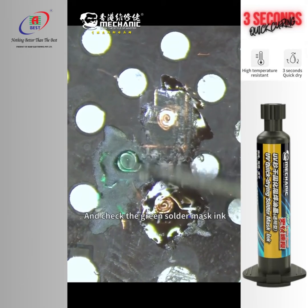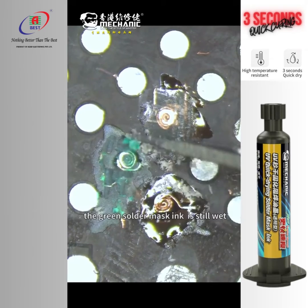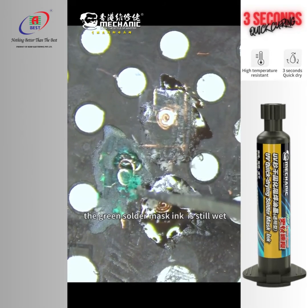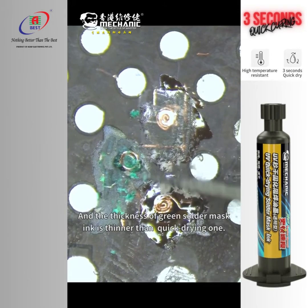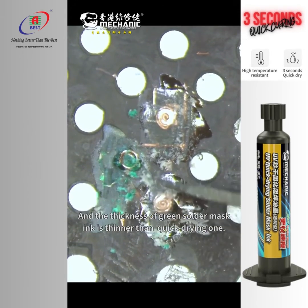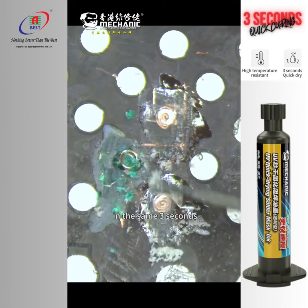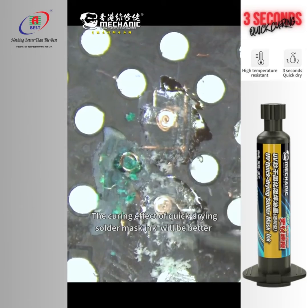Now let's check the green solder mask ink. After 3 seconds of solidification, the green solder mask ink is still tacky — not fully cured — and easy to fall off. The thickness of the green solder mask ink is also thinner than the quick-drying one. So in the same 3 seconds, the curing effect of the quick-drying solder mask ink is clearly better.